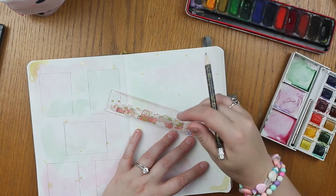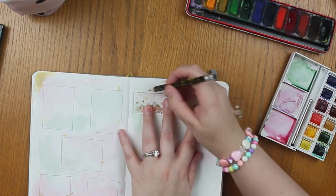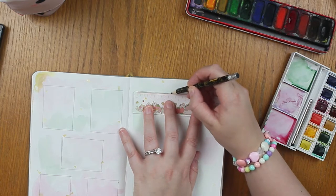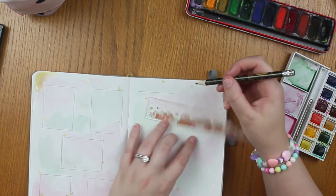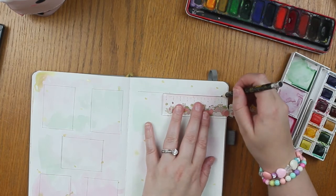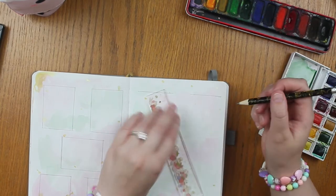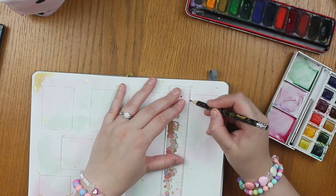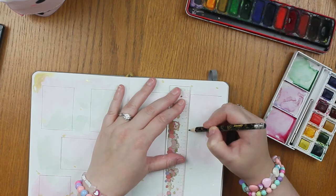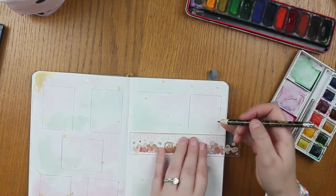Hi guys, welcome back to my channel! Today I am doing my weekly layout for September. I've already done my bullet journal spread setup, and the way I used to do my weekly spreads was just randomly do them in different styles.